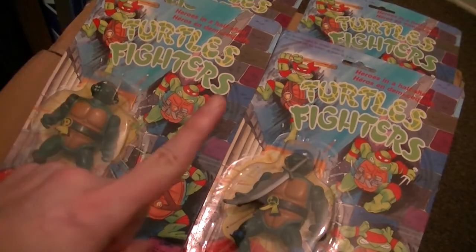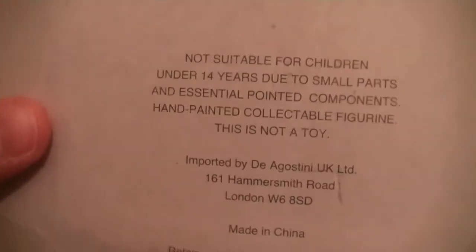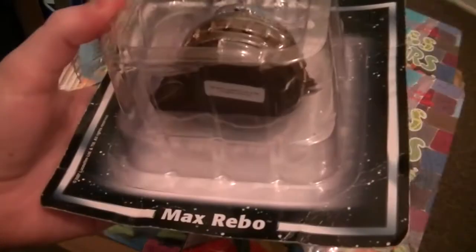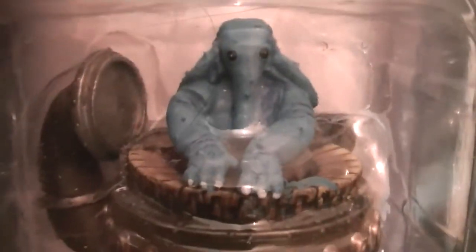There are loads of other turtle bootleg things called different things, but the only ones I know of are Turtles Fighters. As an addition, I'll show you this as well — because this is something I'm not sure if it's a bootleg or not. But it is Max Rebo. I bought this cheap on eBay and I'm not sure if it's either a bootleg or it's just been repackaged, because you don't really get a blank back like that from a toy company — it'd probably be Kenner or something. It usually shows you all the different characters you can get. So it's either been repackaged or it's a bootleg. If you know your Star Wars stuff, let me know. It just says Lucasfilm Limited 2007, so it's quite recent. I just really like Max Rebo, so I wanted that.